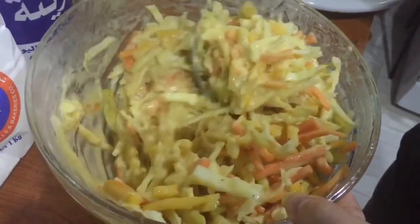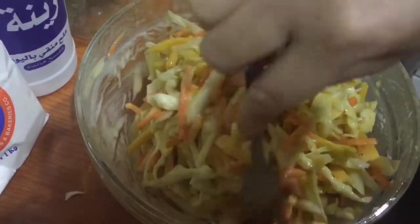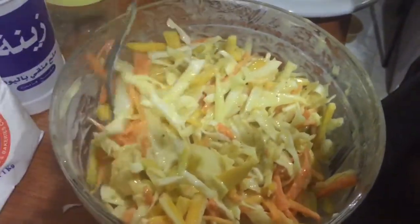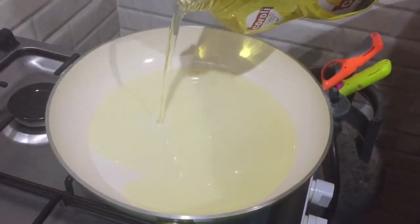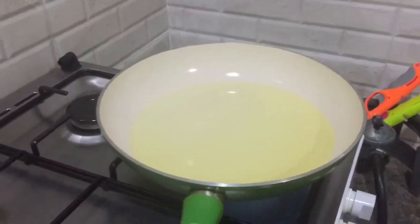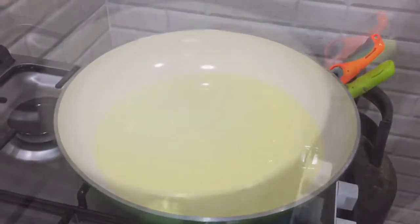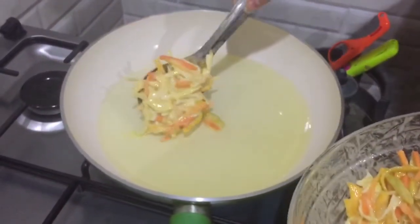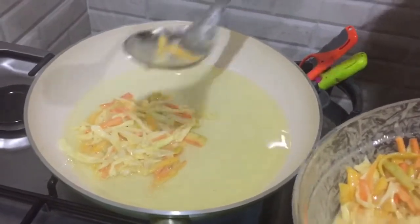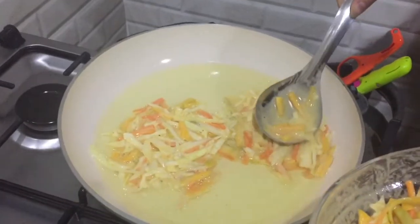This is our mixture of eggs, cabbage, white onion, carrot, and flour. Mix it all together — that's our mixed ingredients, now ready to fry. Let's heat up the pan with butter/oil. The oil is heating up. Now let's add our vegetable okoy to the heated pan. About two pieces should fit.